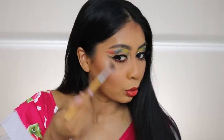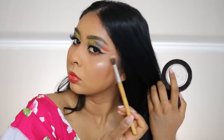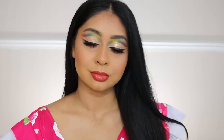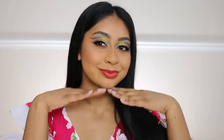I forgot to put highlighter, so I'm using the OFRA x Nikki Tutorials Glow Goals highlighter on my cheeks, bridge of my nose, and it just gave the nicest glow. I think that's the end of this look — I hope you guys enjoy this video! Happy Independence Day to all my fellow Mauritians. Thanks for watching, subscribe if you haven't already, and I'll see you in my next one. Bye!